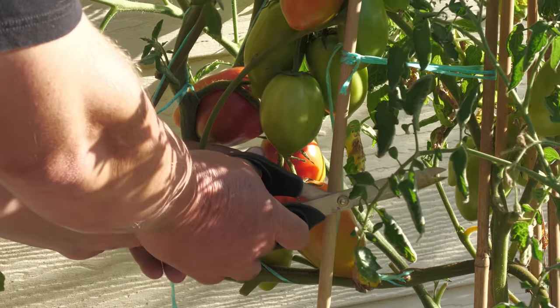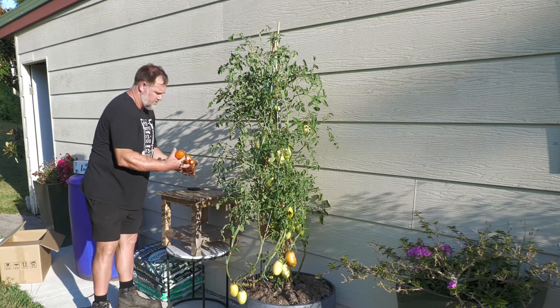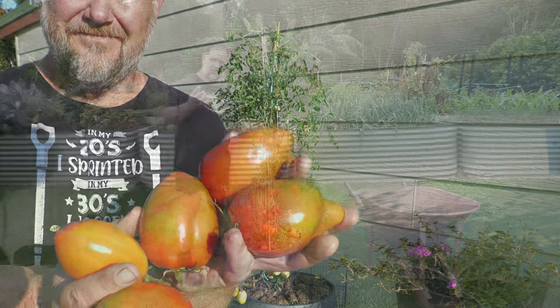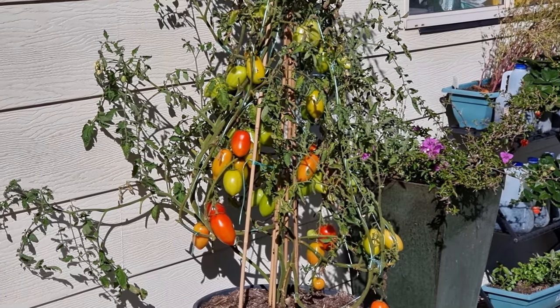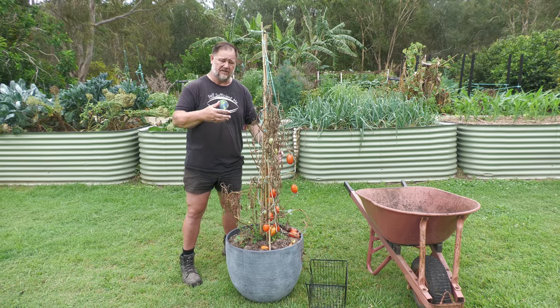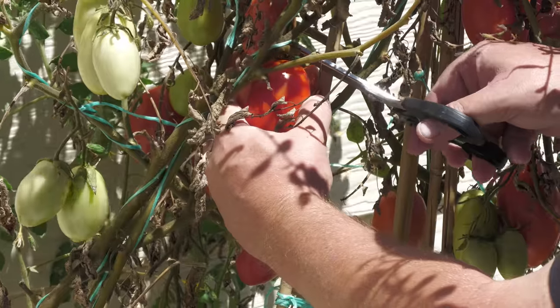Over the course of several months, the plant produced very well — beautiful, big, and plentiful tomatoes that were very nice tasting. For those interested in the tomato itself, the Gladiator is a hybrid, a cross between two tomatoes. If you were to grow the seed from one of these tomatoes, it probably wouldn't be true to type — it might revert back to one or the other.